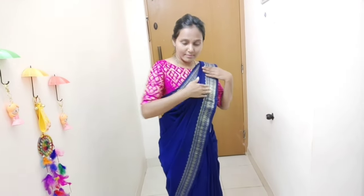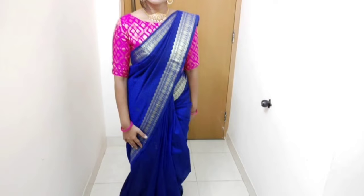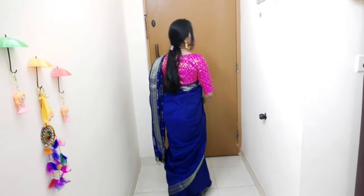Make the pleats nice and even. Keep the sari secure at the top. This is the final look. Use jewelry to complete the look. Beginners, this is the basic concept — follow the steps to make it perfect.